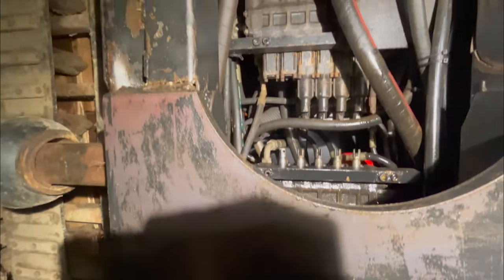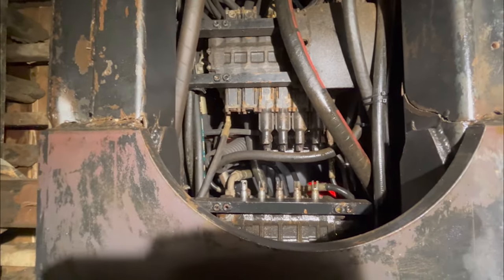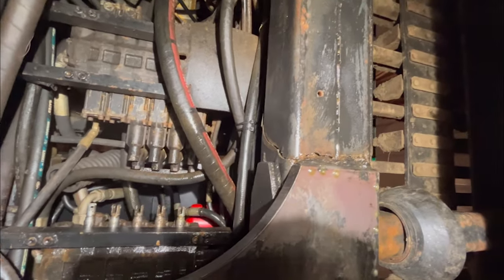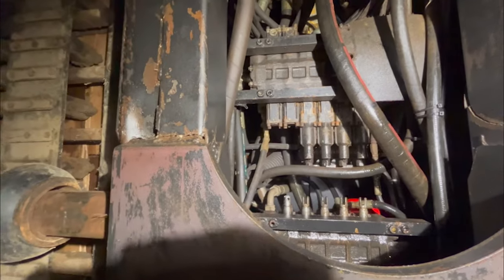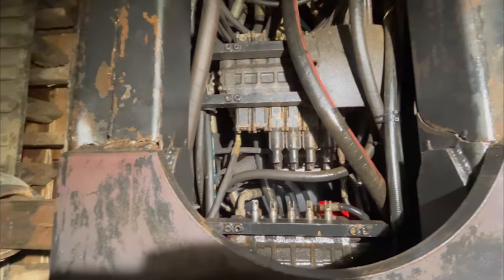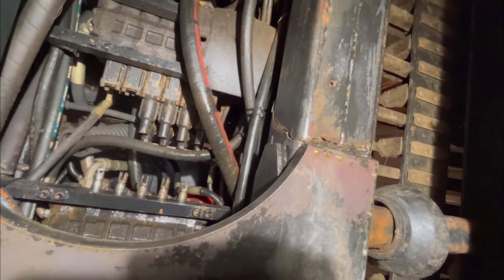We're back out on it — another day. This is day five on this cat. And this is the new crack — well, it's not new, it's just newly discovered. And it is pretty bad. That front one was pretty bad, but this one is probably worse.